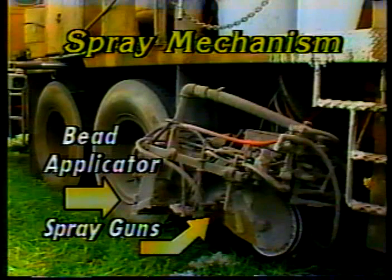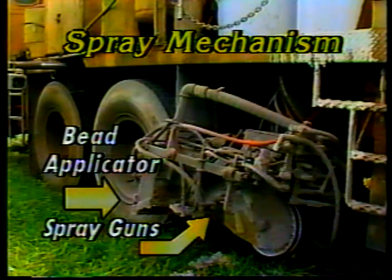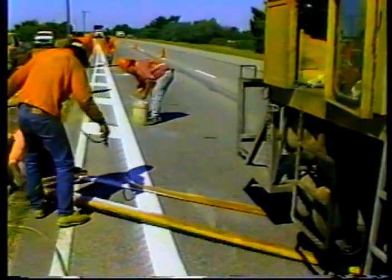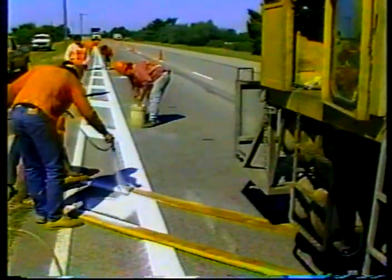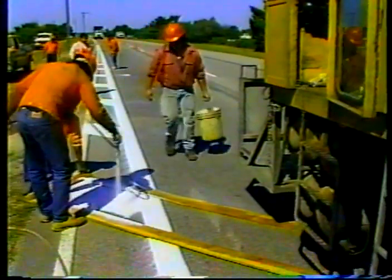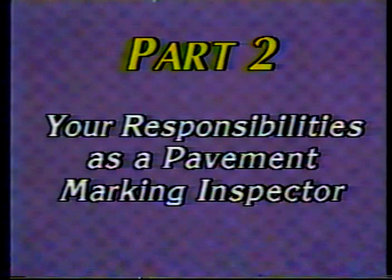A bead applicator drops glass beads on the line immediately after it's placed. Markings other than edge and center lines are often applied with hand sprayers; in that case, the beads are usually applied by hand too. That takes care of the materials and equipment used in two-part epoxy markings.